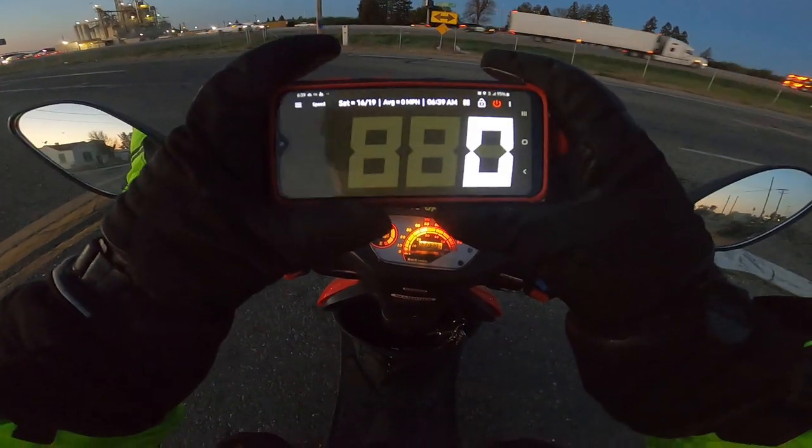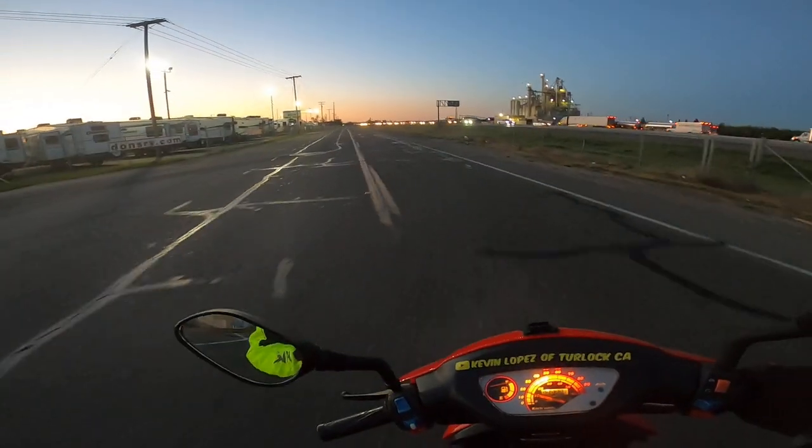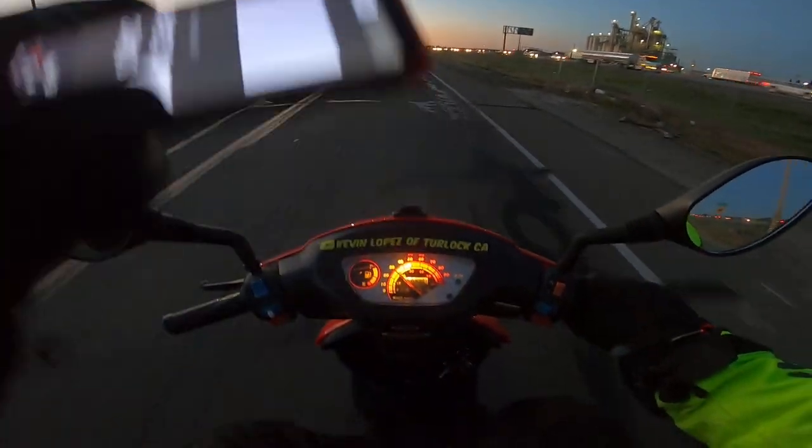Let's go ahead and pull out the GPS. There it is — we hold it sideways. I should have a full mount but I don't. I found a nice long stretch of road that's going to allow me to hit my maximum speed.